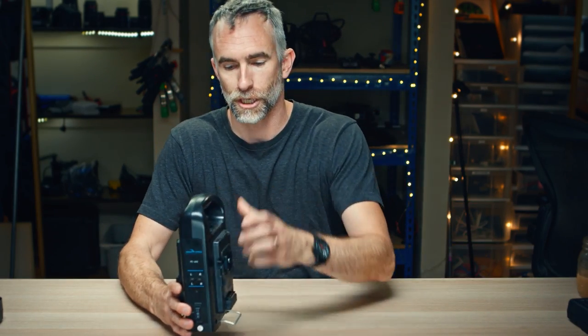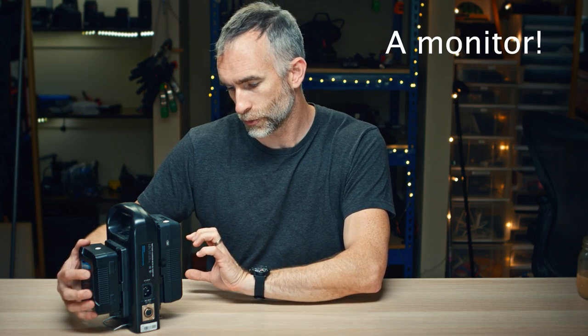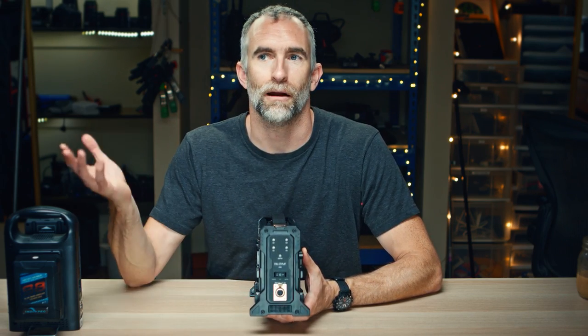So those are the batteries — how do you charge them? You have single and dual chargers like this one, so you can charge two batteries at a time. Another advantage is that this has DC out, so if you have a light or something else, there's a four-pin DC out here and you can essentially use these two 14-volt batteries as one much larger battery to power a light. You can put four huge V-mount batteries on it and use this to power a really powerful light like my Lupo Daylight LED 2K for a really long time.